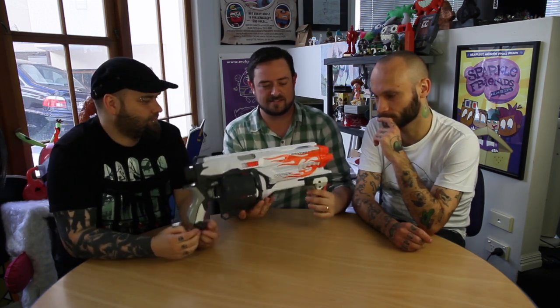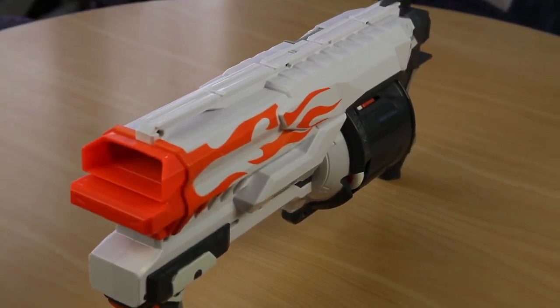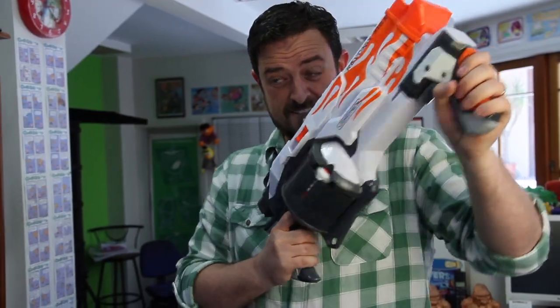Whoa — it nearly breaks the lighting rig! Oh yeah, the discs are awesome — they bounce, they ricochet. I really like the colours — the white guns are pretty cool, they're just white and grey. I love flames, unless they're on Optimus Prime. See, that's how it's done — it really does ricochet. Pretty good.